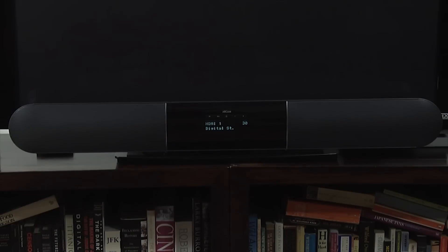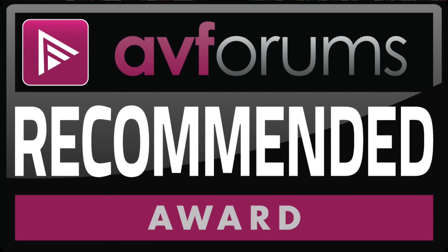For its design, build quality and performance, we're happy to award the Arkham Solo Bar Plus a recommended badge.